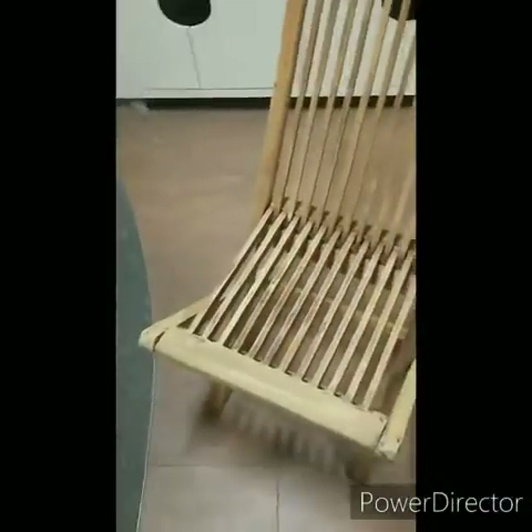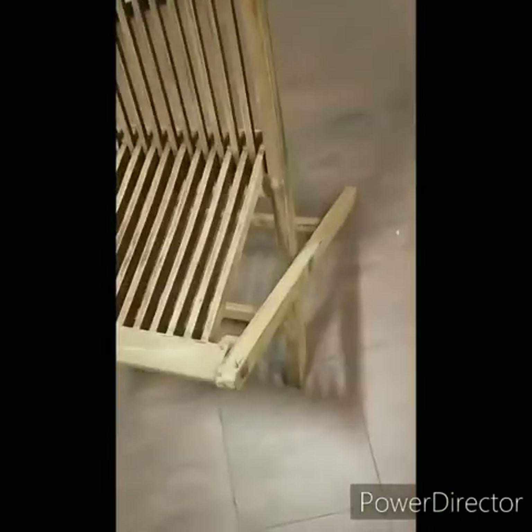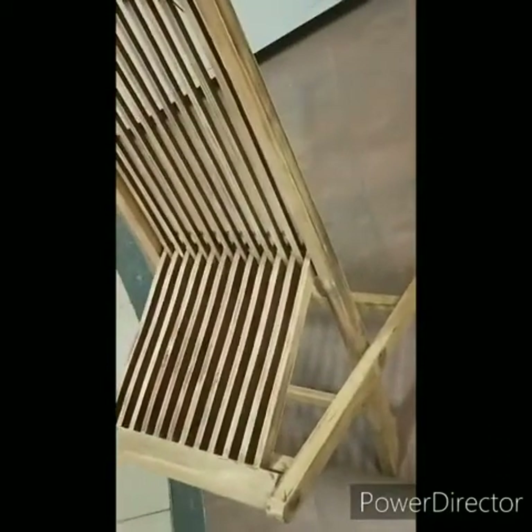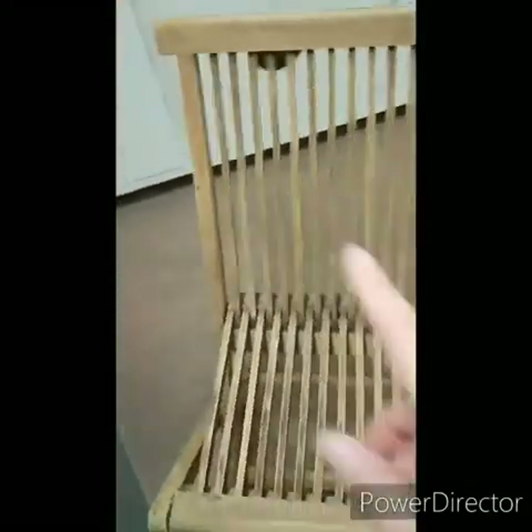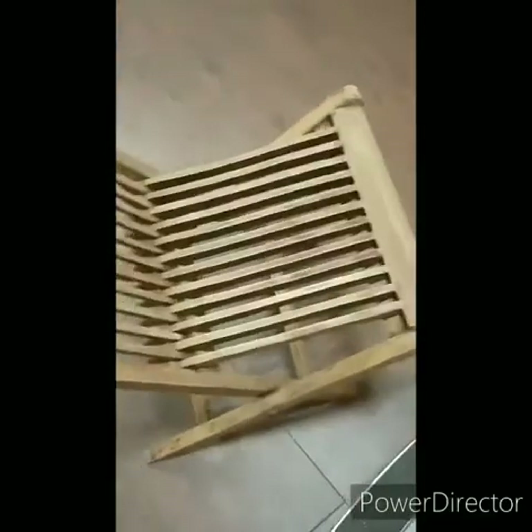I have sanded down the lounge chair. I didn't really sand down the inside or the back because I figured I'm not going to see it anyway. I just sanded whatever area is visible if I put it at home, as best as I could.